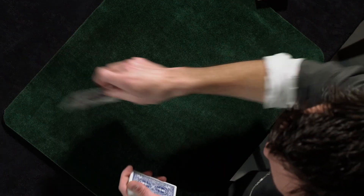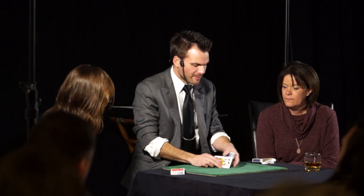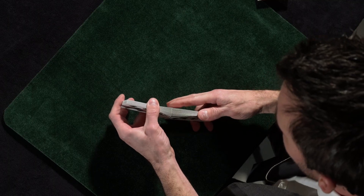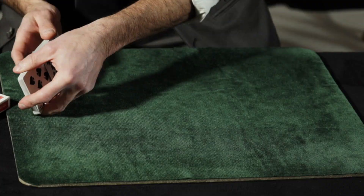Now, whatever hand you're going to stack always starts on top of the deck. But for explanation purposes, let's put the queens face up on top so that you guys can follow along with what's happening. Now, believe it or not, it only takes two shuffles to stack a deck — and you can see that is a fair shuffle, correct? Fair shuffle? Good.